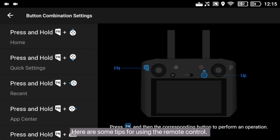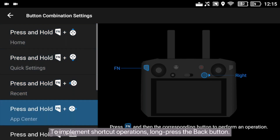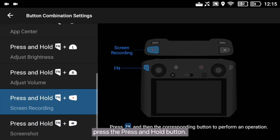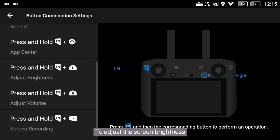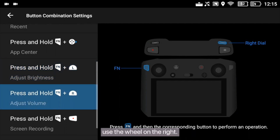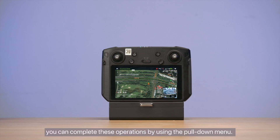Here are some tips for using the remote control. To implement shortcut operations, long press the back button. To quickly record the screen, press and hold the button. To quickly take a screenshot, press the FPV button. To adjust the screen brightness, use the flow adjustment wheel. To adjust the volume of the remote control, use the wheel on the right. Alternatively, you can complete these operations by using the pull-down menu.